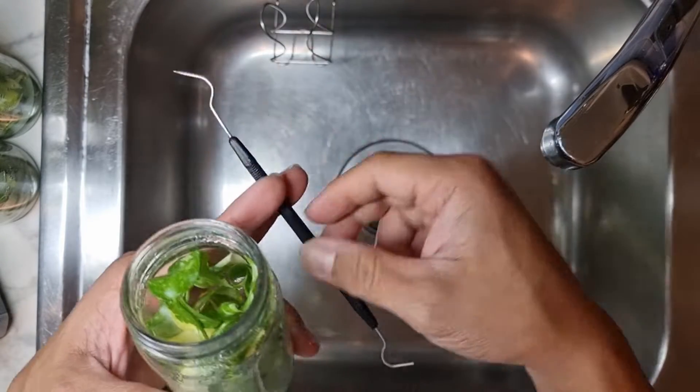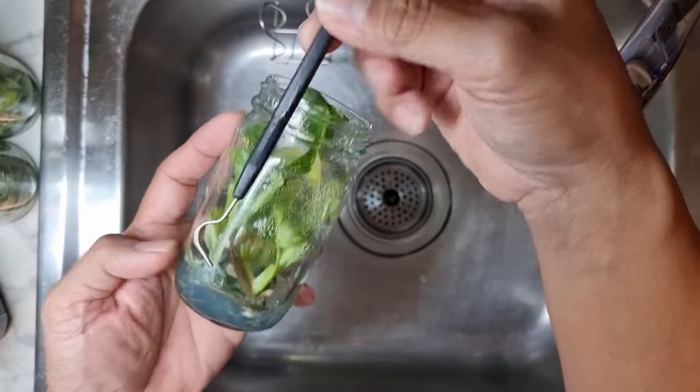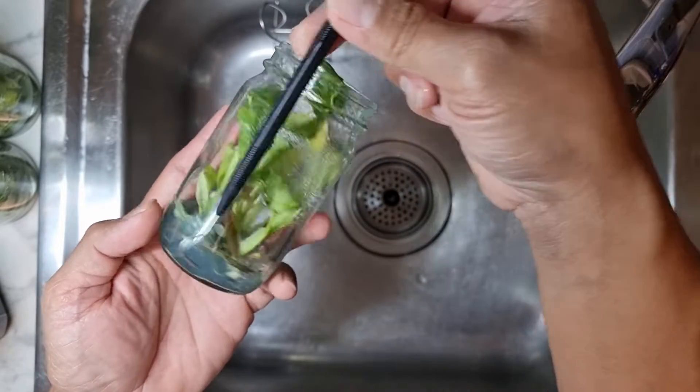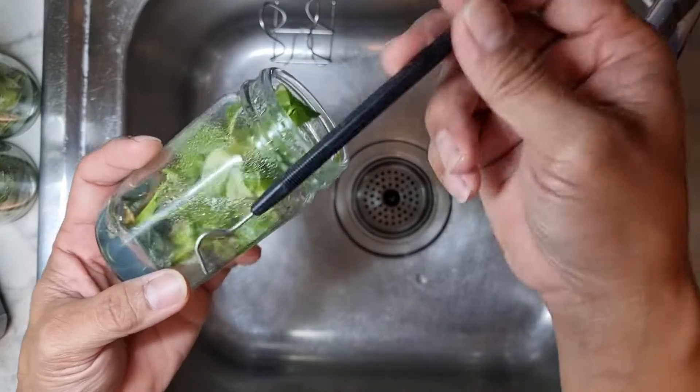You can probably use a stick or make your own hook, something like that. I like to hook them and pull them out, or use this to break the agar so I can easily pull them out one by one.